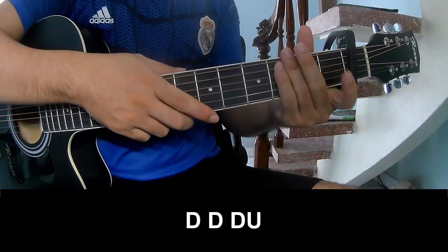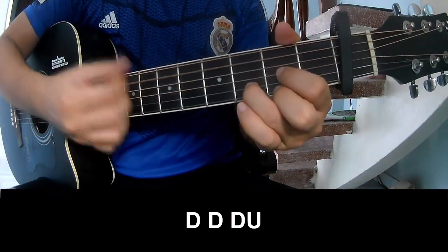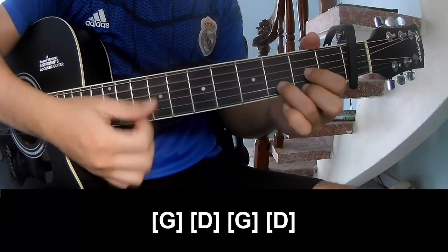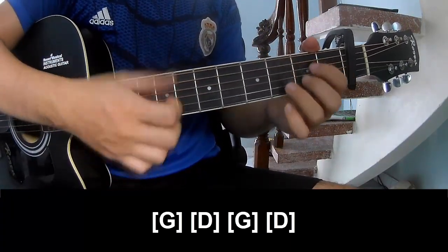For the pre-chorus, strum: down, down, down, down, down, down, down, and then play a long G. Then B, G, B.